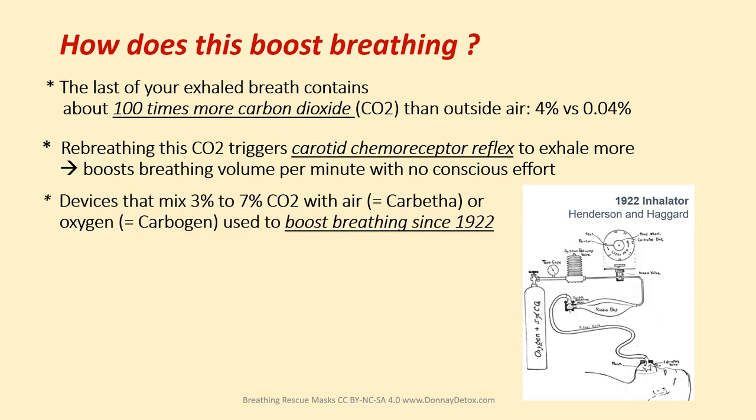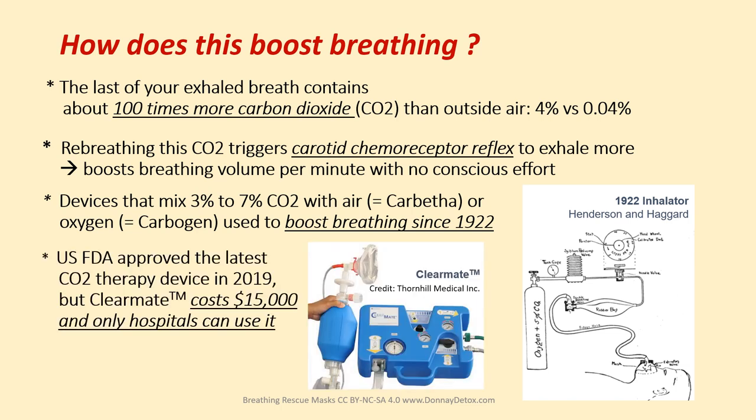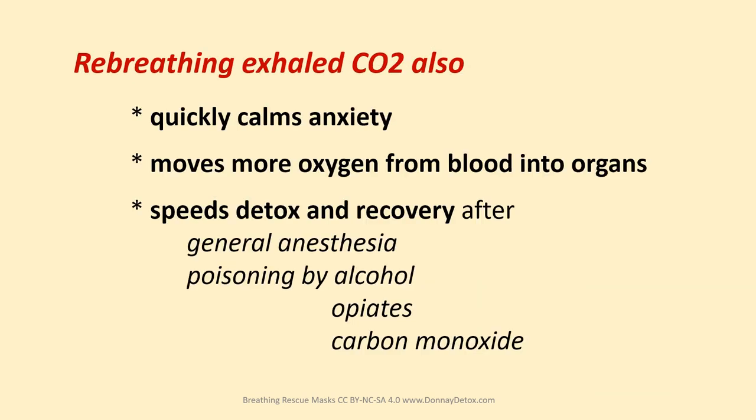Doctors have been using devices that mix three to seven percent CO2 with air or oxygen to boost breathing since the 1920s. The US FDA approved the latest CO2 therapy device in 2019, but the ClearMate costs $15,000 and only hospitals can use it. Re-breathing exhaled CO2 also quickly calms anxiety, moves more oxygen from blood into organs, and speeds detox and recovery after anesthesia and poisoning by alcohol, opiates, or carbon monoxide.